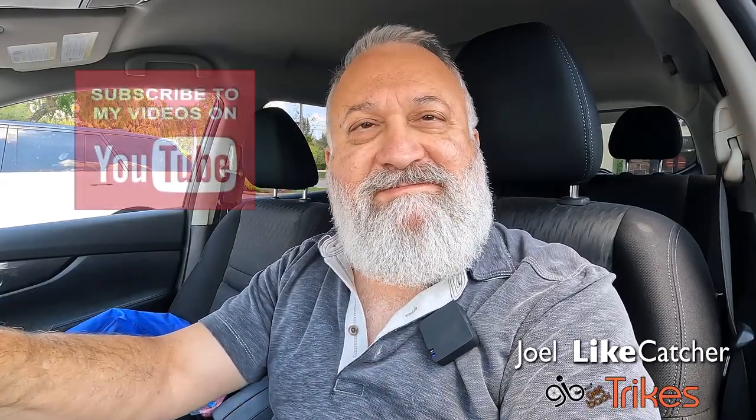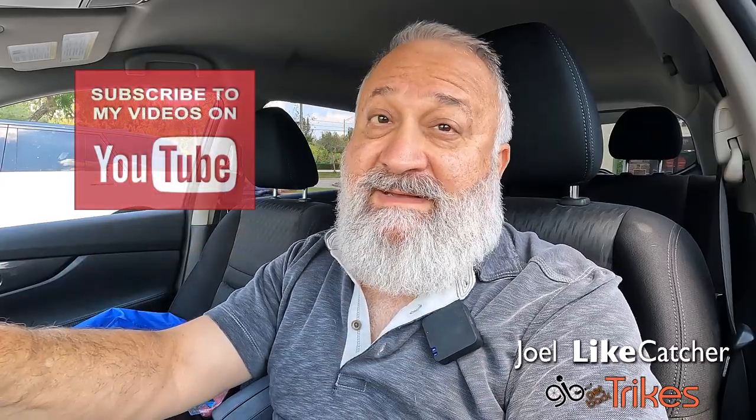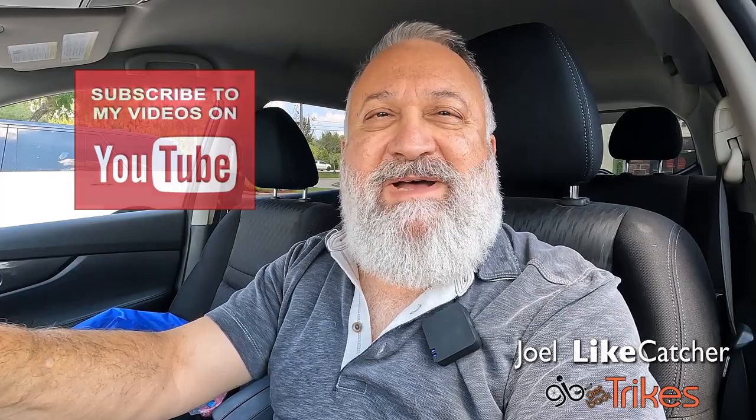We're back, nice and well-groomed. It's wonderful — it's amazing how well a good haircut and beard trim will make you feel. Anyway, I'm Joel Liecatcher. Stay tuned for more videos coming soon. You have a great day and I'll see you in the next video. Thanks very much. Please subscribe and ring that notification bell — it really helps the channel. Thanks very much, bye-bye.